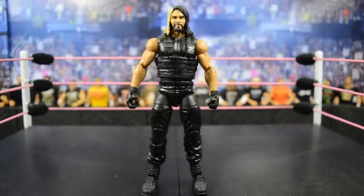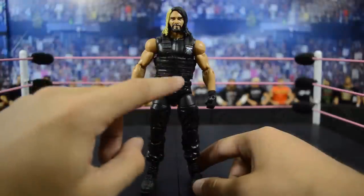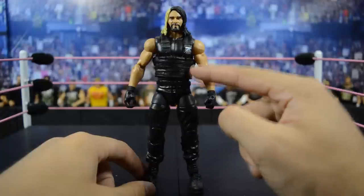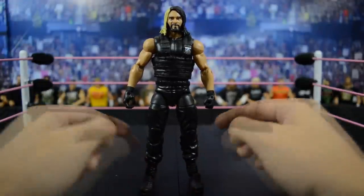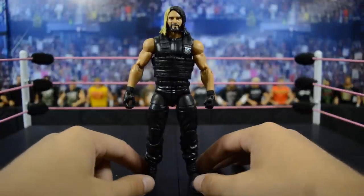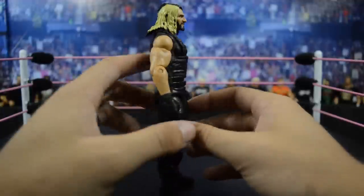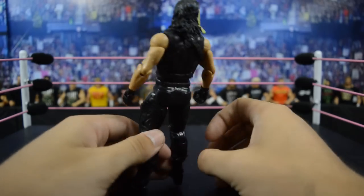Up next we have the Elite 33 Seth Rollins — the second Elite Seth Rollins Mattel ever made. We're still in that Shield era: we got the cutoff sleeves this time instead of the short sleeve, and we do have the vest with the Shield logo, which I like. Of course we still have the gloves, and spinning him around you do have the hair down instead of the ponytail.